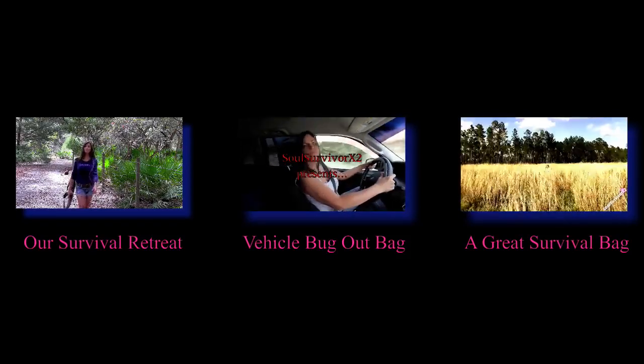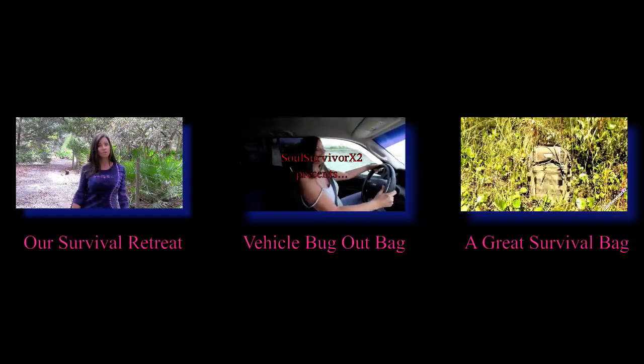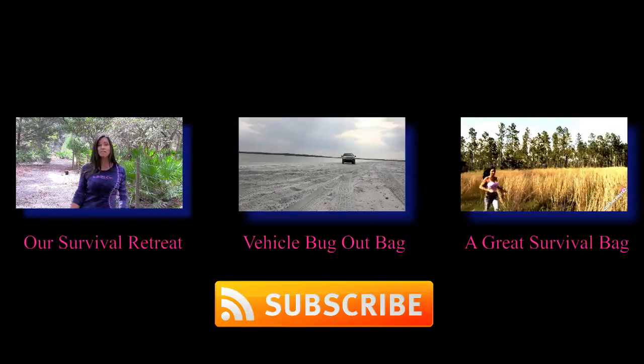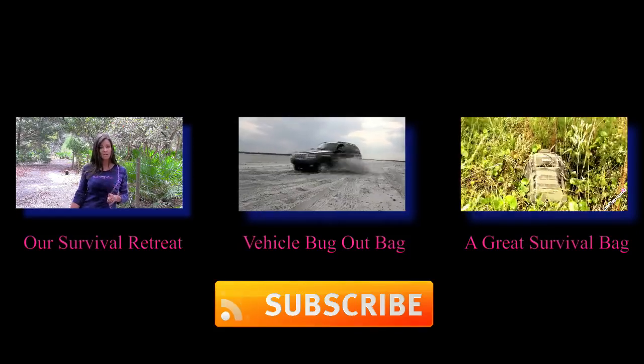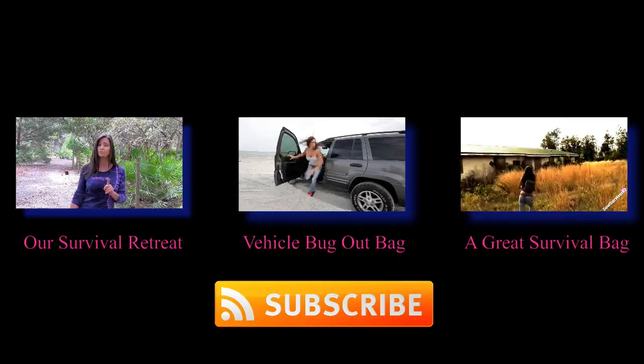Most of you know, we've been prepping for a couple years now and we also live in a condo. Unfortunately, living in a condo isn't conducive to prepping for a couple reasons. Number one, our condo is way too small for the storage space we need for the preps we'd like to have.